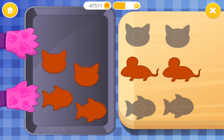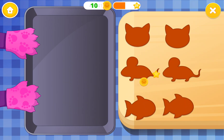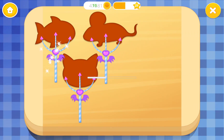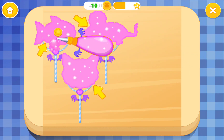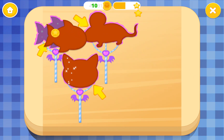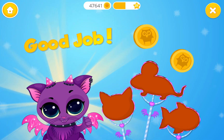Put them on the board. Very nice! It looks delicious! Top cookies with frosting. Add more cookies. Yay! Good job!